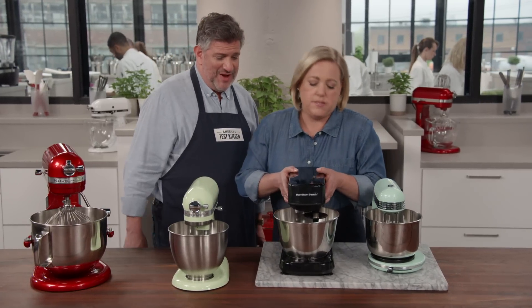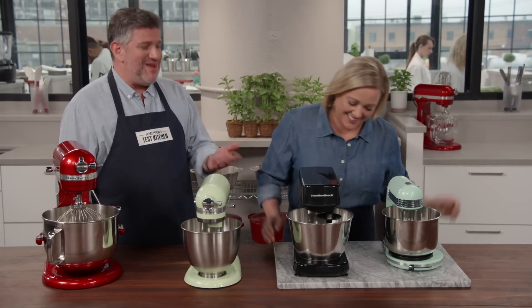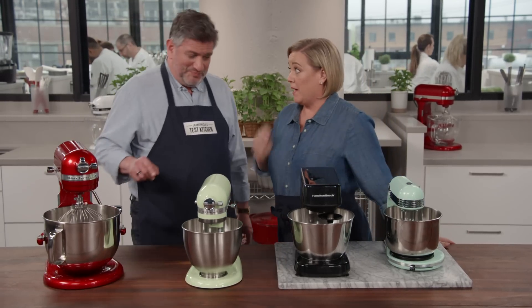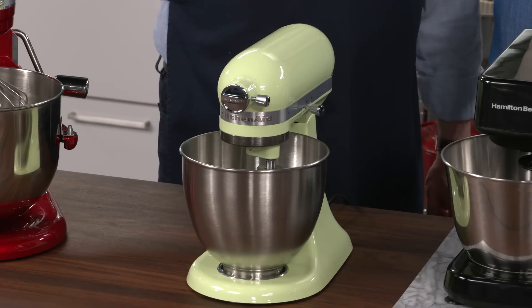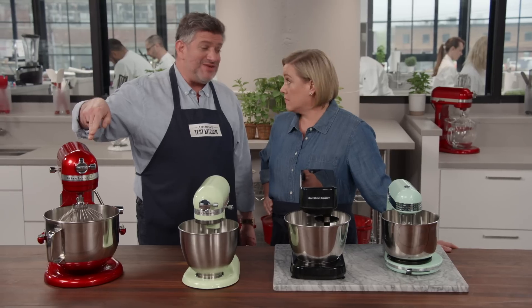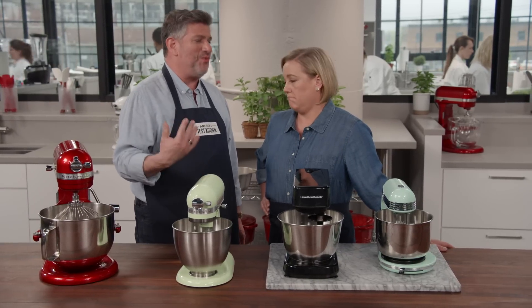Why don't you pick this one up just so you can move it out of the way. It works, but it's sort of a nuisance. The KitchenAid Artisan weighs 16 pounds — that's a lot lighter than the 27-pound full-size model, but it's still heavy enough to stay put while it's working.